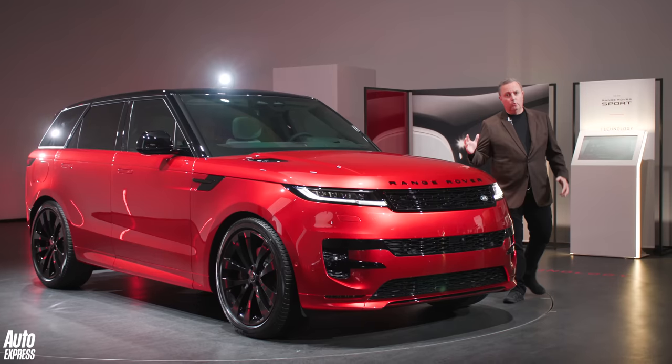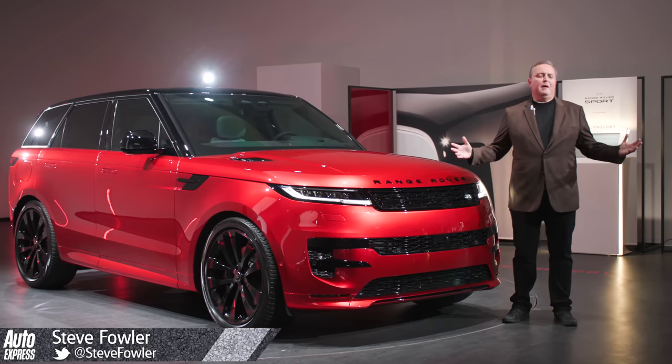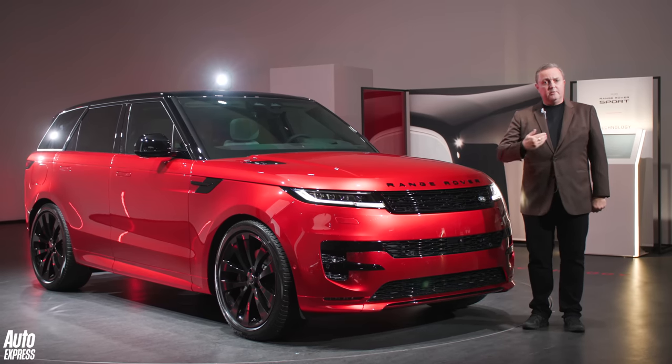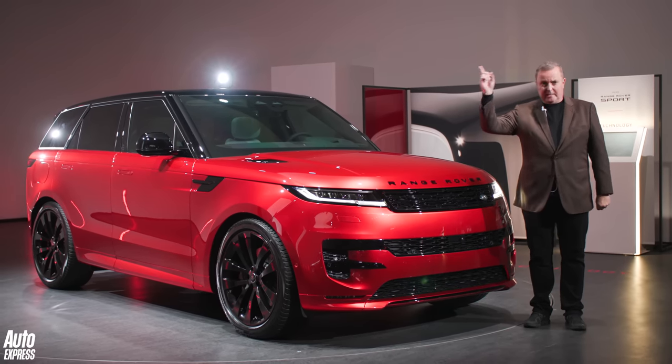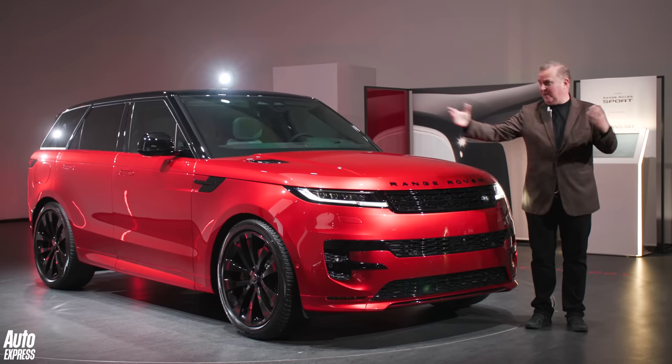Who better to give you the ultimate walk around of the new Range Rover Sport than Auto Express's sportiest member of staff? So this is the new Range Rover Sport. I'm Steve Fowler, this is Auto Express — please hit the subscribe button and enjoy.